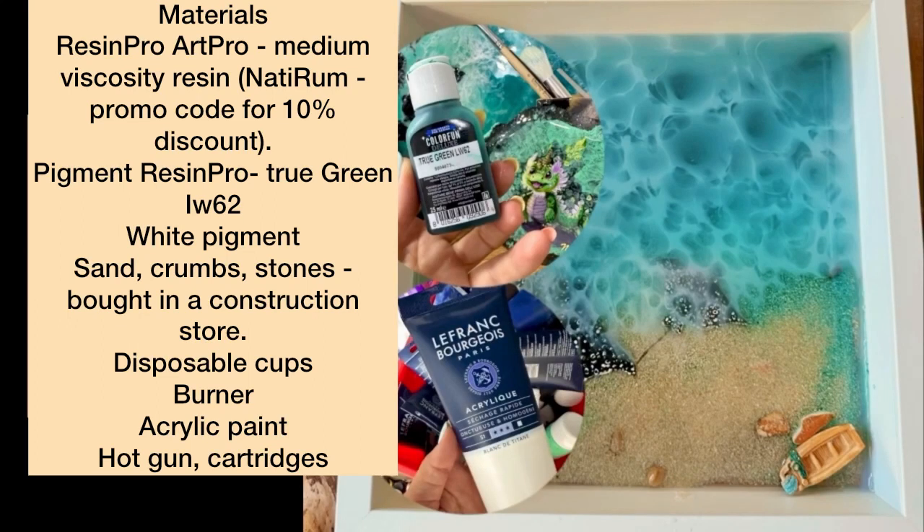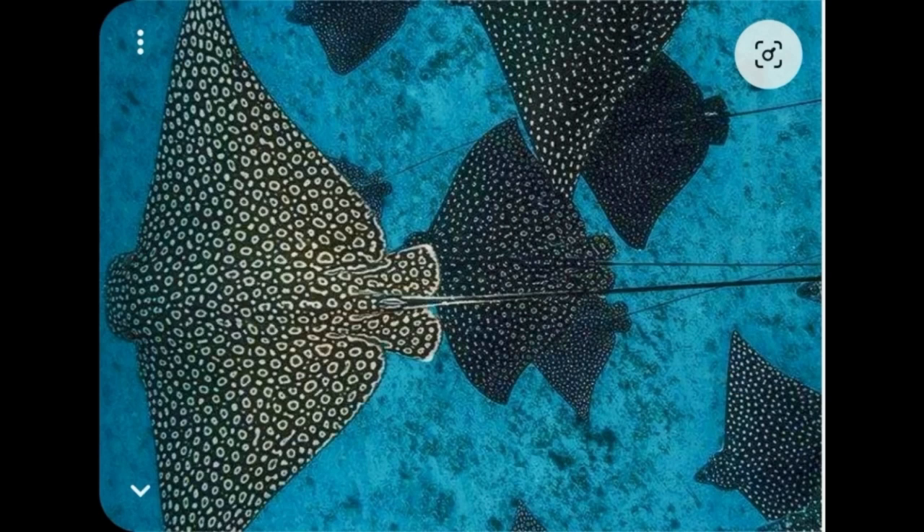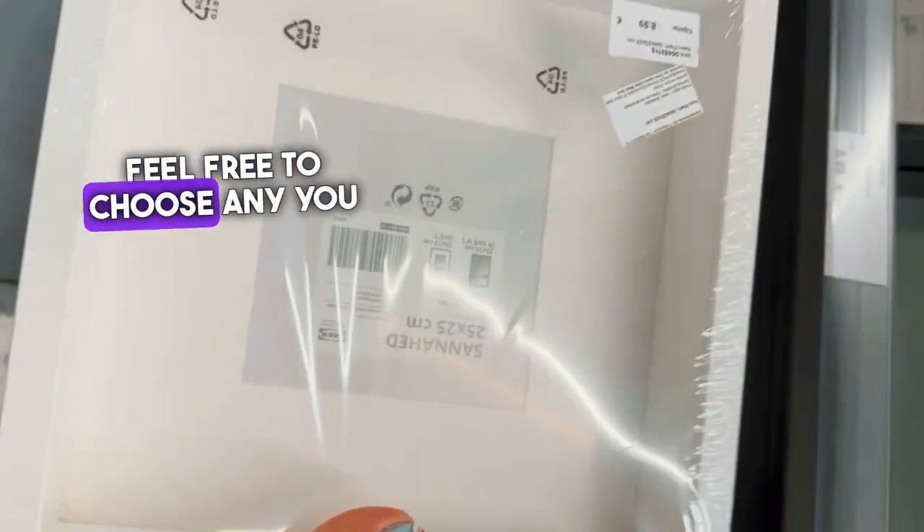Hey guys, today we're going to be drawing this underwater scene with a stingray living in it. I found some stingrays on Pinterest — feel free to choose any you like.